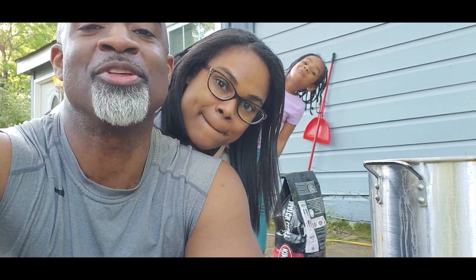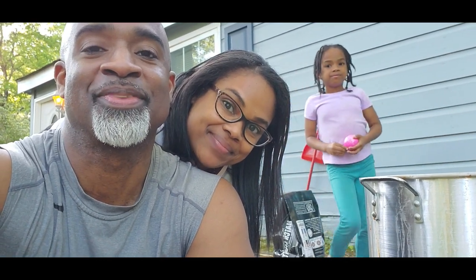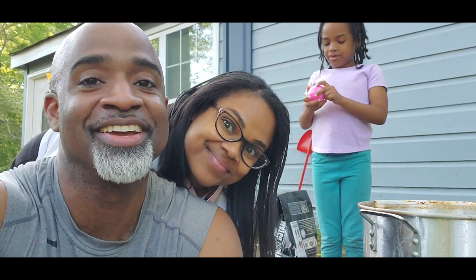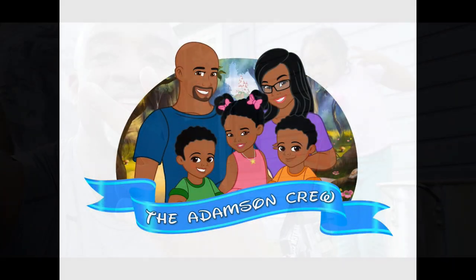Hey guys, I hope you guys enjoyed our Mother's Day Country Boil. Happy Mother's Day! Happy Mother's Day to our mommies. I have a bath bomb! You have a bath bomb? Alright, so guys, we'll see you in the next video. Adamson Crew out!